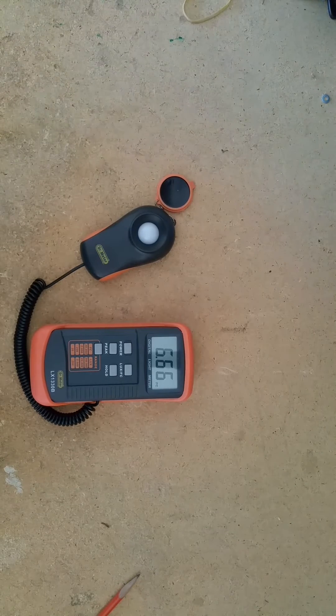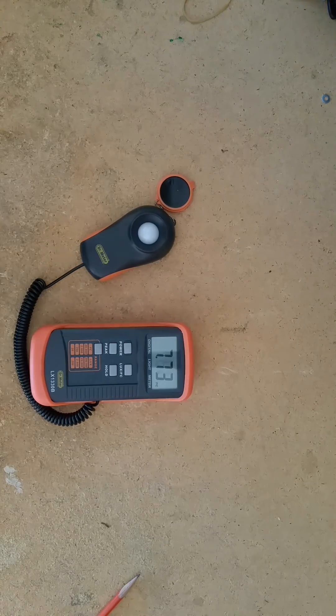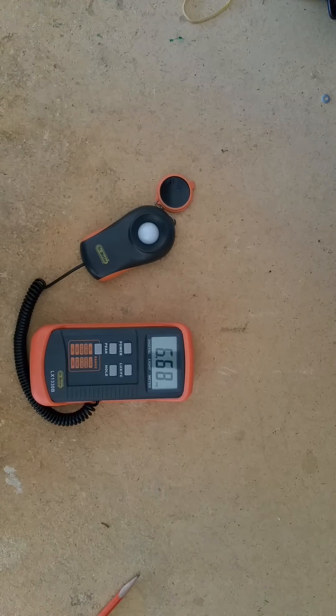Now what I'm going to do is turn an LED light source on here very quickly and you'll see what happens to this reader. Right now we're just dealing with ambient light coming into the shop through the window.